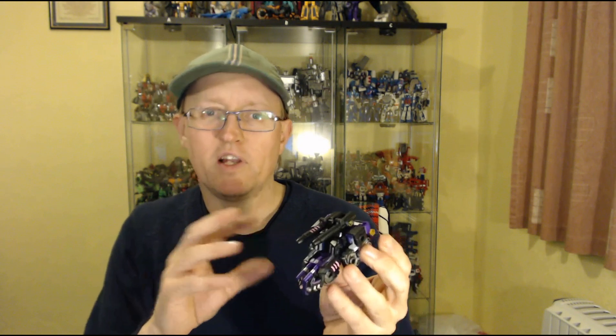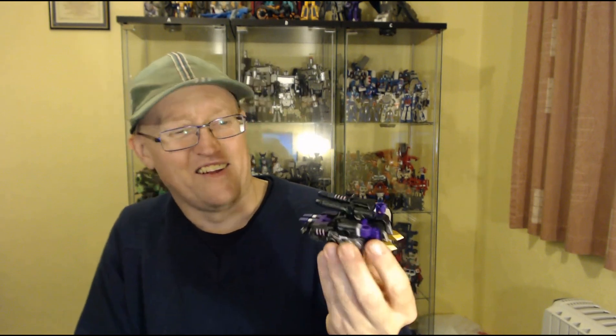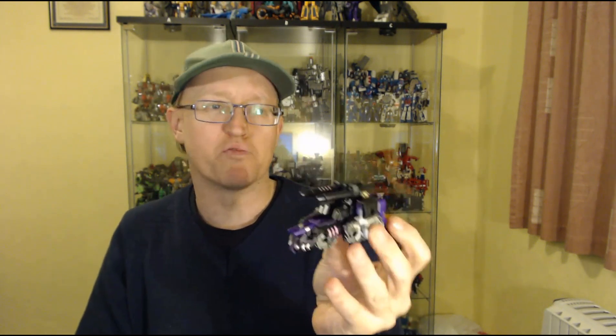Given the limitations of the scale, there's only so much they could build into it. Plus, don't forget, this thing's a combiner as well, so it's got to be engineered to do three modes — there have to be compromises. I wouldn't say the alt mode is compromised, but they've done the best they can with the scale. It looks pretty cool. You can get a little bit of motion on the guns, but there's not much going on — it's pretty much a brick. There are no wheels on it or nothing.